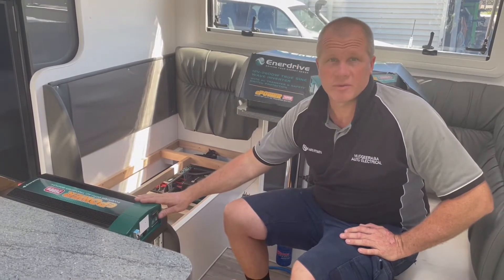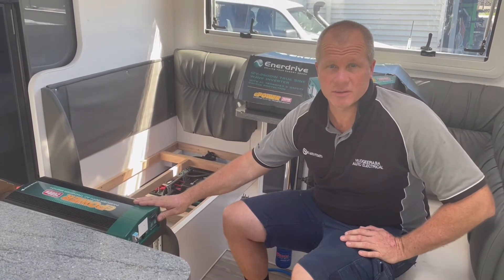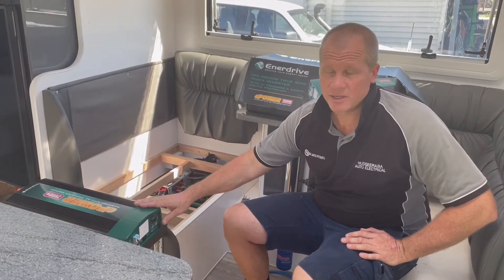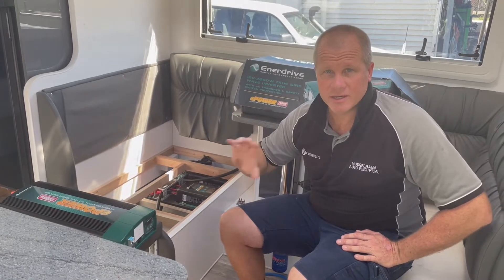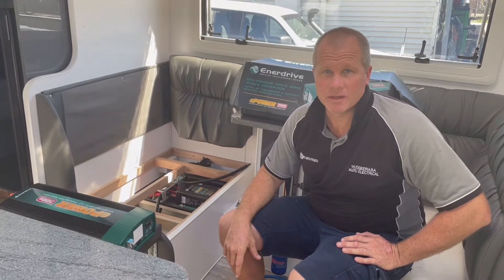Now we've got the 2600 inverter that we're going to be fitting today, so we're going to show you through the steps of what we do when we install these. One of the biggest things we look at is obviously the positioning and layout and how we're going to do it.